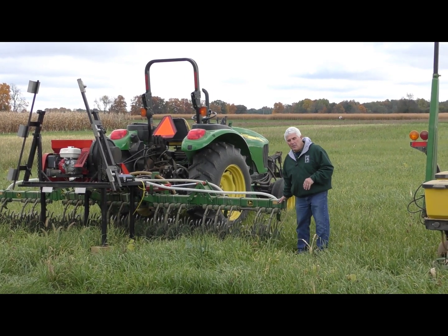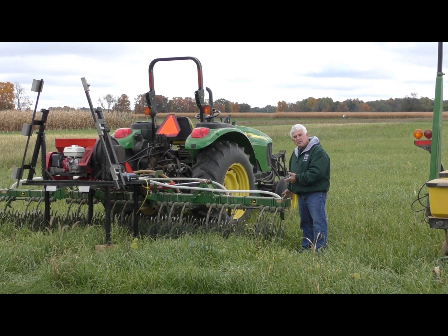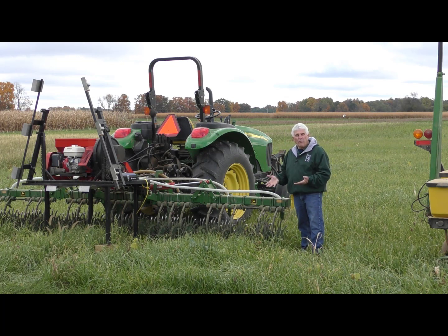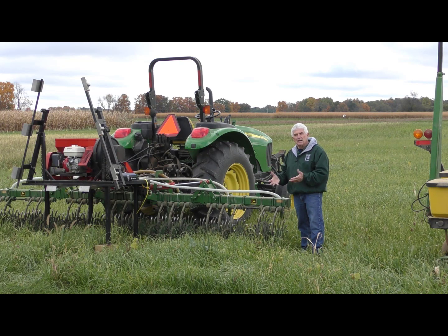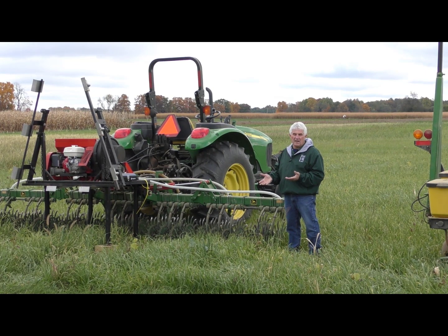Some of the newer methods people are actually using — this is an example of a rotary hoe that's been adapted to establish cover crops in standing crops. This particular tool is a rotary hoe with a gandy seeder on top, where it allows us to go in at V4 to V6 corn and get that cover crop established a little bit earlier in that growing crop. In our northern climates, our window to plant cover crops is pretty narrow sometimes, especially after harvest. So we can get that cover crop established and get a green cover on that soil to protect it over winter.